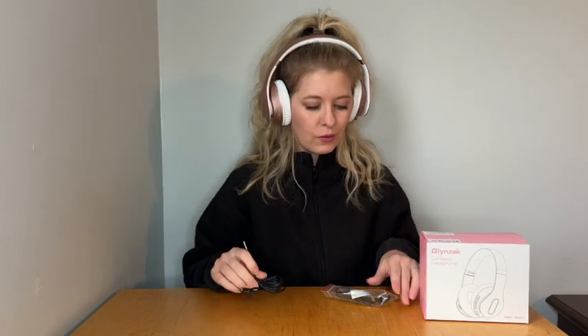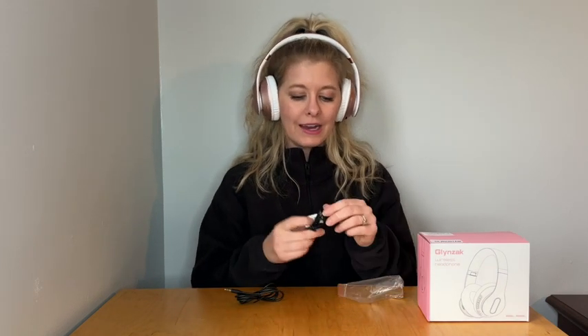They have two different inputs that you can choose from depending upon what you're going to be using it for. You can plug this in and listen using a cord if you would like. Here is the charger — it takes 2.5 hours to get these fully charged, and then they will last for either music or talk time of 65 hours while turned on.